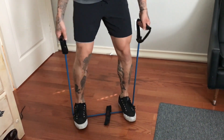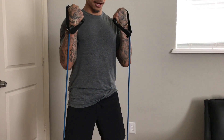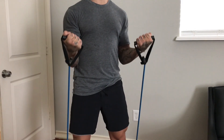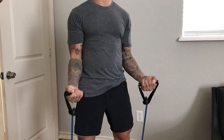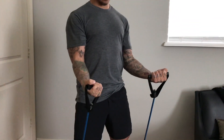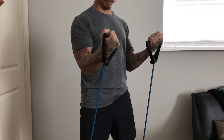Now it's time for some biceps. Step on your cord about shoulder width apart, slightly bend your knees, and we're just going to do some normal, casual bicep curls. The same as all the rest of the workouts — we're going really slow and controlled, even slower on the way down. You want to really feel the contraction and tension in your biceps. Squeeze for a couple seconds at the top, then let down nice and slow. This will help you get more bang for your buck in the long run.